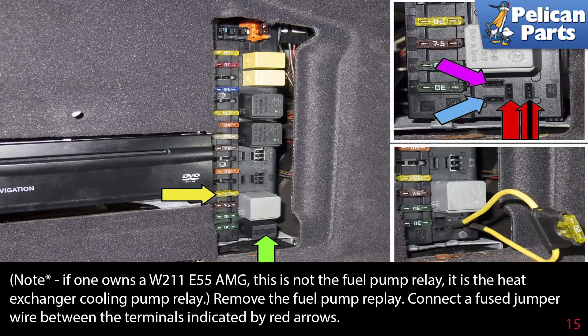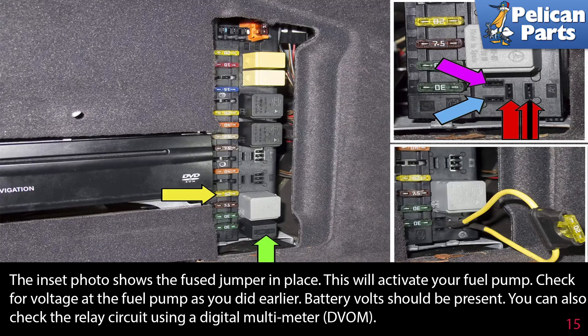Remove the fuel pump relay. Connect a fused jumper wire between the terminals indicated by the red arrows. The insert photo shows the fused jumper in place. This will activate your fuel pump. Check for voltage at the fuel pump as you did earlier — battery volts should be present.